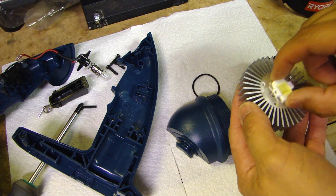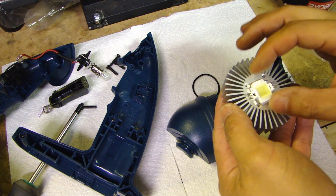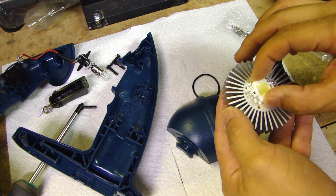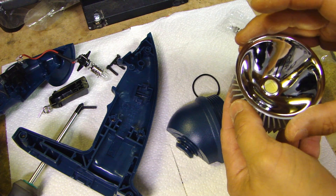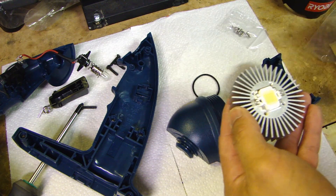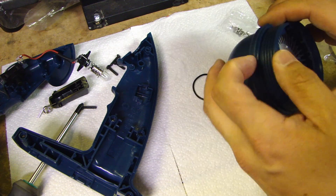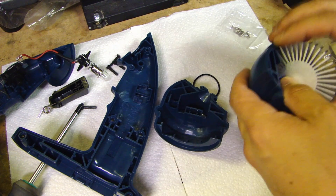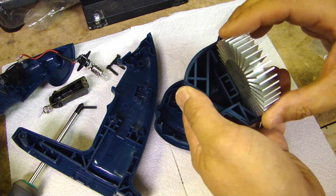How this is going to work is the LED needs to mount onto this heat sink. You can see the four screw holes and the heat sink came with screws for mounting. Then this reflector is going to go on top. The biggest obstacle is going to be fitting this heat sink into the housing — as you can see, the heat sink is too big.